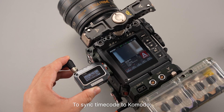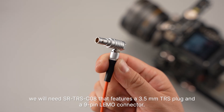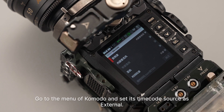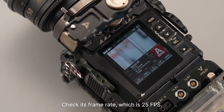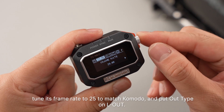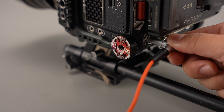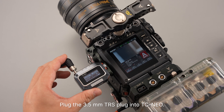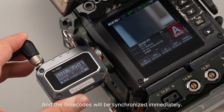To sync timecode to Komodo, we will need SR-TRS-C08. It features a 3.5mm TRS plug and a 9-pin LEMO connector. Go to the menu of Komodo and set its timecode source as external. Check its frame rate, which is 25 frames per second. Set TC NEO on Master Round, tune its frame rate to 25 to match Komodo, and put L-Type on LL. Then plug the LEMO connector to the timecode port on Komodo and plug the 3.5mm TRS plug into TC NEO. The timecodes will be synchronized immediately.